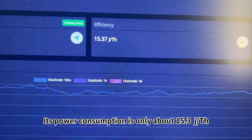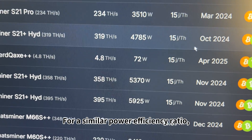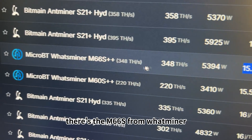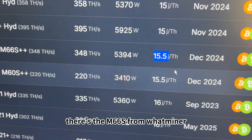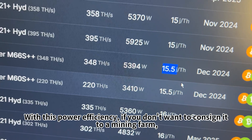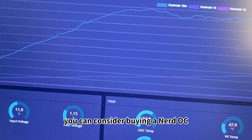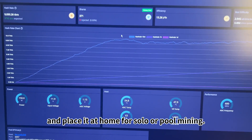Its power consumption is only about 15.3 joules per terahash. For a similar power efficiency ratio, there's the M66S from Whatminer. With this power efficiency, if you don't want to consign it to a mining farm, you can consider buying a Nerd OC and place it at home for solo or pool mining.